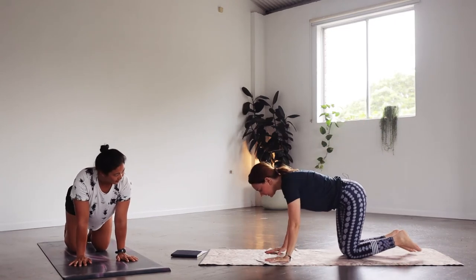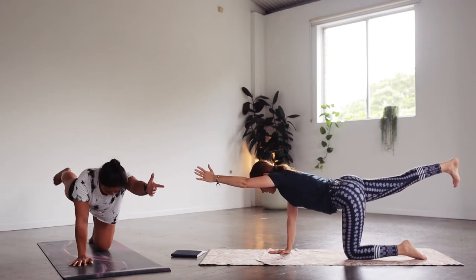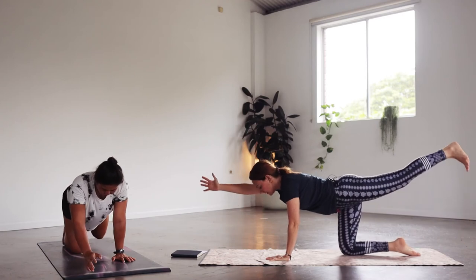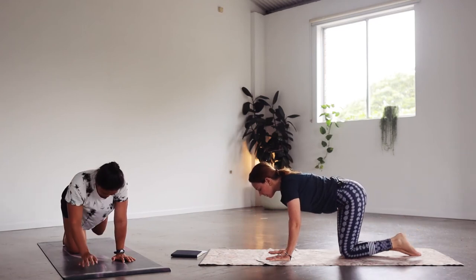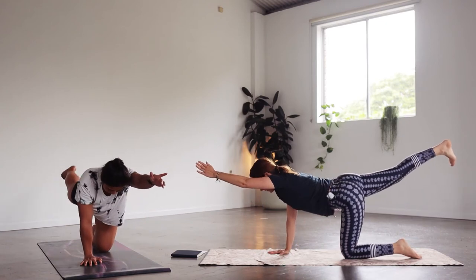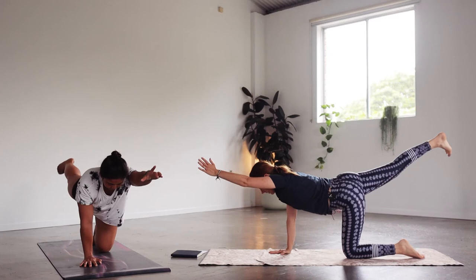A little bit of balance here. Check if the hands are under the shoulders and the knees under the hips. As you exhale, extend the left arm and the right leg — bringing it all in one long line, reaching away with the arm and the leg. Inhale, lower both down. Exhale, the other side — the back of the neck is long, you're still looking down at the mat. Inhale lower. Let's do side to side — eight more.